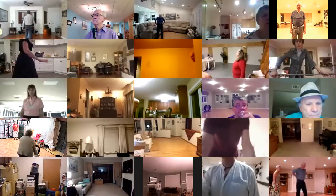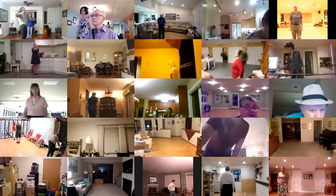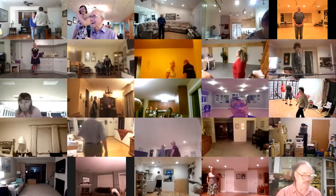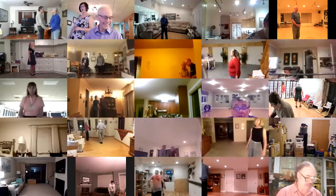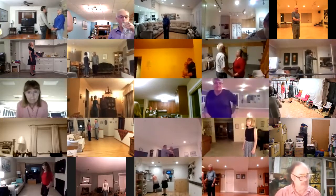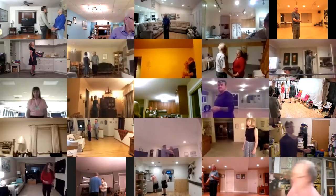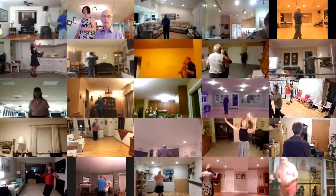This one is called First Foxtrot. Facing your diagonal line and wall, two measure weight, lead foot free. A power point pick up touch left turning box. First foxtrot apart, point pick up touch left turning box to line of dance.